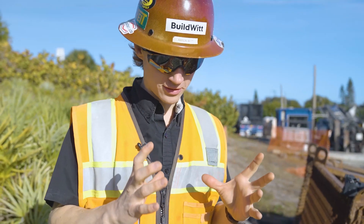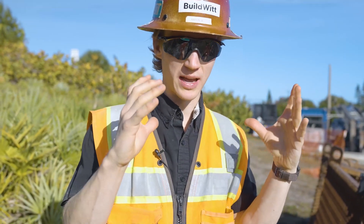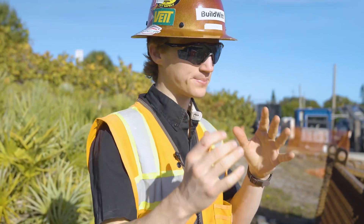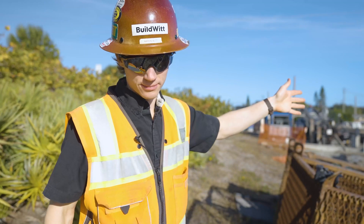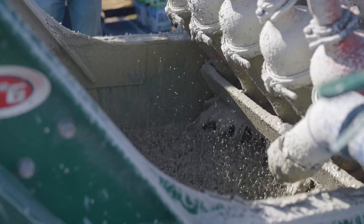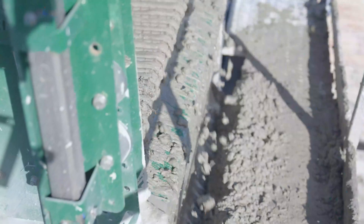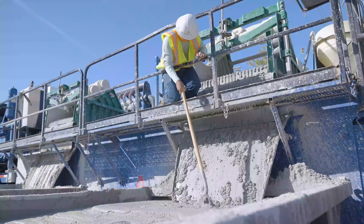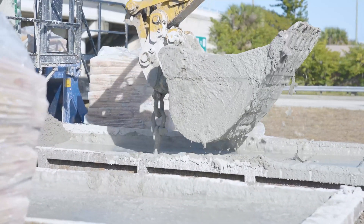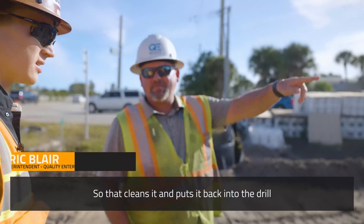When you remove the soil from the hole, you need something to occupy the space or else it'll collapse in on itself. That's where the drilling mud comes into play. This part of the operation essentially cleans the bentonite — removes all the sand, the rock, and all the drill cuttings from the bentonite mud. Then it makes more of it, which it pumps back into the hole while the drilling process continues.